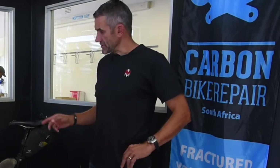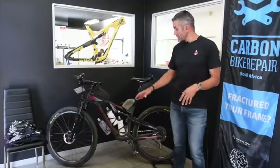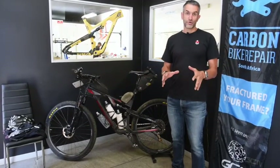Morning folks, I'm Alex Harris, race director of the Munger, and I'm standing here in Corbin Bike Repair, guys that we have a collaboration with. I want to show you the bike that has just gone under 10 days on the Freedom Challenge — the first bike to do so.